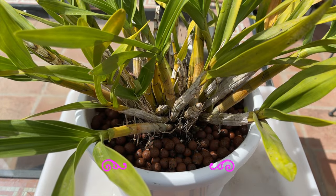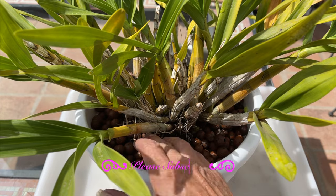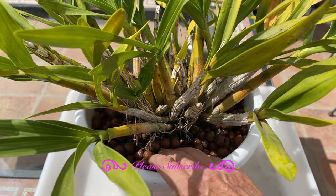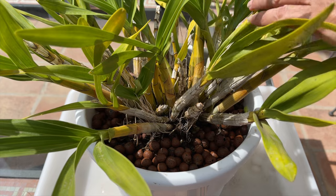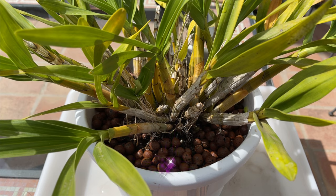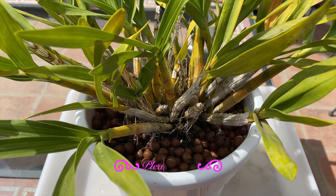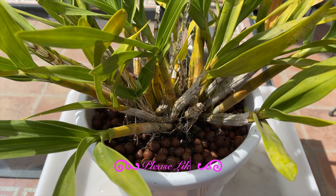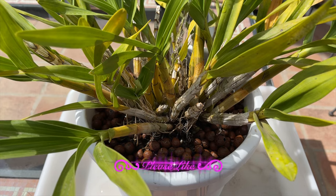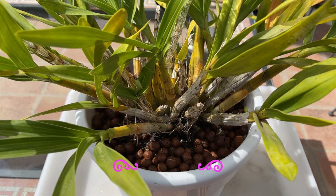It has more than eight new growths this season, more on the way, even if they don't grow to size because we are heading into the cold time of year. Even those growths that won't mature to size will produce roots of their own. And yes, this is the lazy way of growing orchids with Lekka — it's fun, there's not much cleanup to do from the Lekka that fell out of the older pot, and I love repots like this, knowing full well that the orchid will be fine.